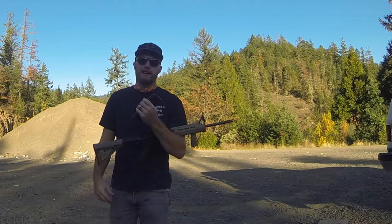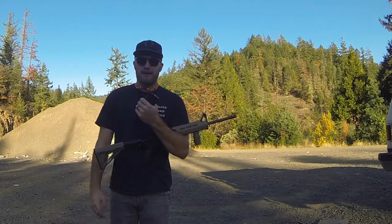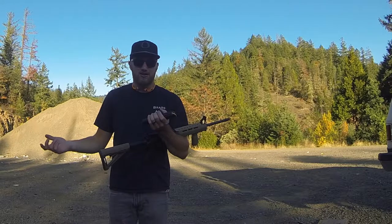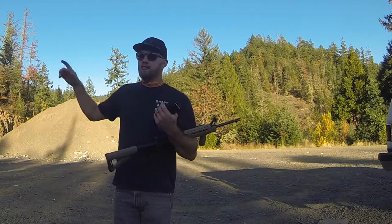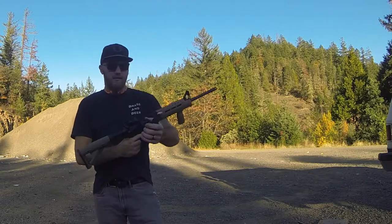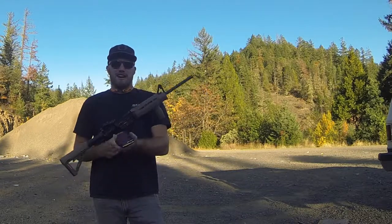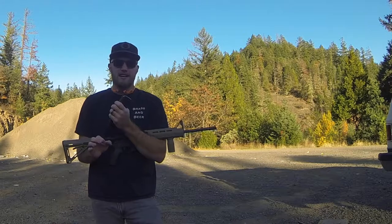Welcome back to another episode of Brass and Beer. Today we are doing a Halloween special and we are going to be carving a pumpkin — it's a Halloween special. What does every other gun guy on YouTube do? The good old carving a pumpkin with a firearm, a rifle or a handgun. I do have a pumpkin set up downrange. Today I'm going to be carving my pumpkin with my Ruger AR-15. I got 30 rounds and that's it. I think I should be able to do it with 30 rounds. I'm not going to tell you the specific carving I'm going for — it's going to be pretty complicated but I think I can get it done.